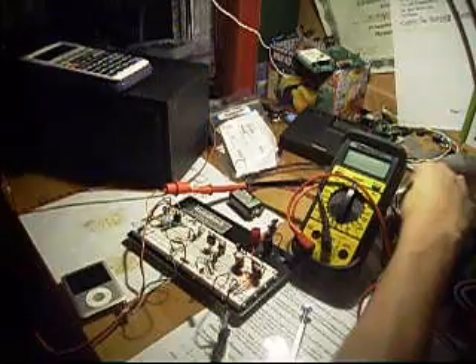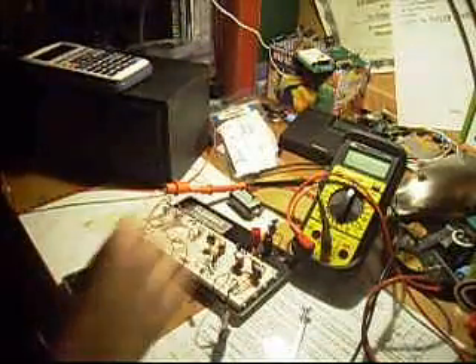Power LED. I'm going to go ahead and just play some music here.